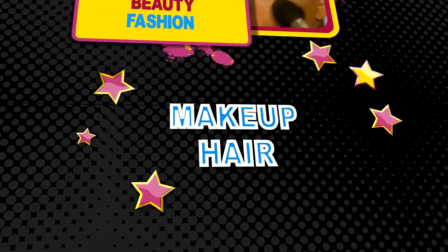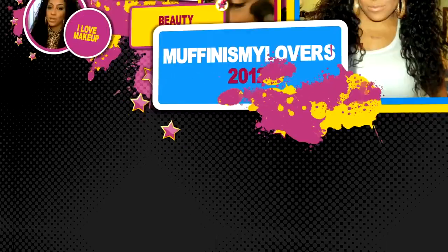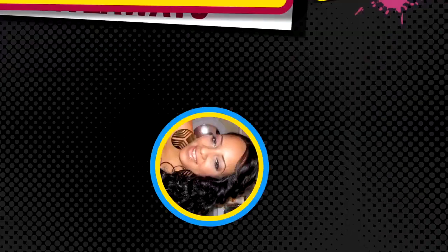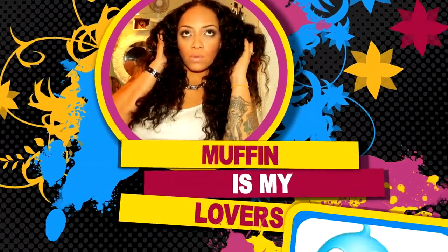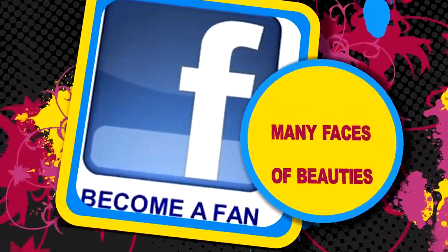What's up divas and divos? It's your girl April. You guys already know what time it is — it's time for an affordable hair video.